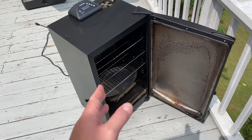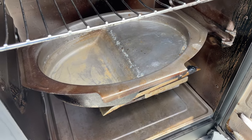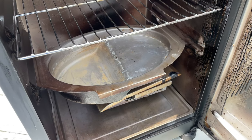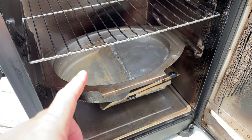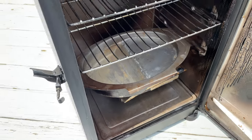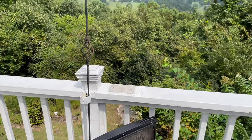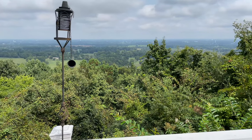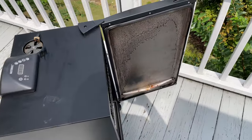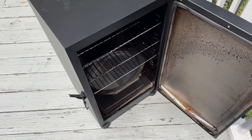This water pan is so cool. When I smoked my most recent 10.3-pound pork butt — also known as Boston butt — all night and all day, I still had water in the water pan; I didn't have to open it to reload. The water pan helps with moisture control, and you can also add aromatics like garlic, onions, or apple juice if you want. I usually just use water to better moisturize the meat.